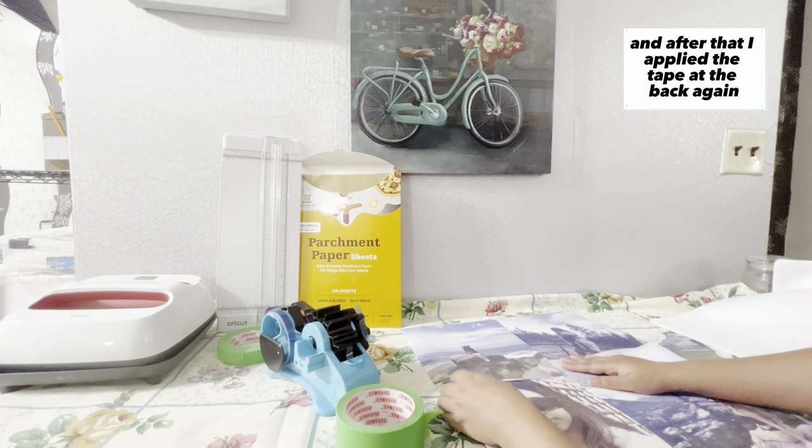So I tried to change the side and hide the damaged area underneath so it will not look bad. I did the same process, adjusted the pictures, and applied tape at the back again.